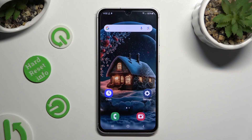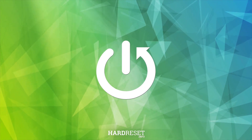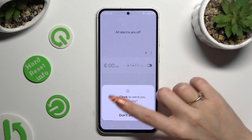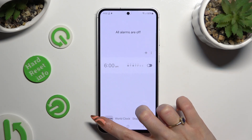Hi, in front of me is Samsung Galaxy S23 FE and today I would like to show you how you can set up an alarm clock. Begin by opening the clock app and tapping on allow in the pop-up, then click on the alarm section at the bottom left corner.